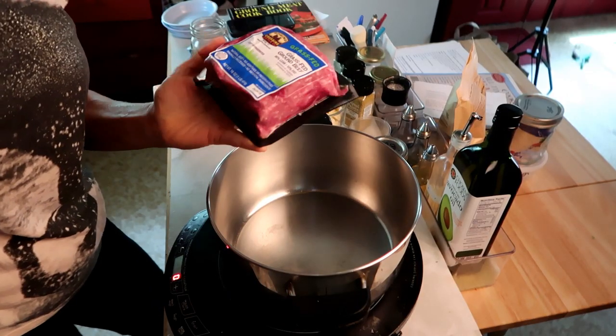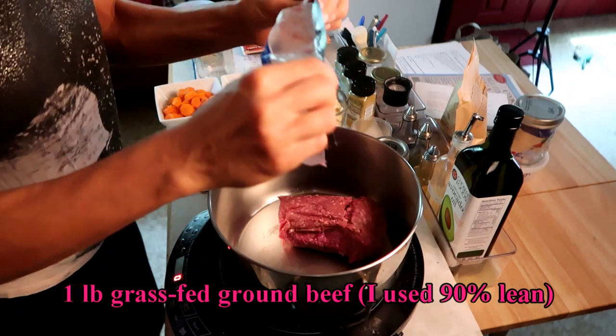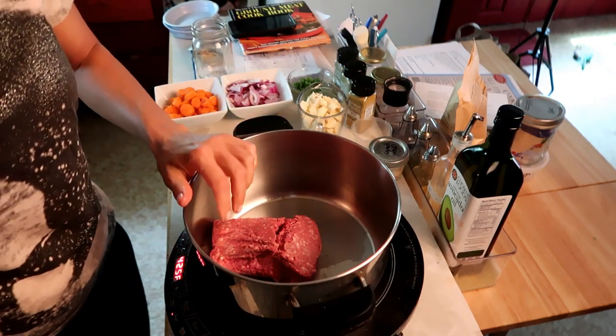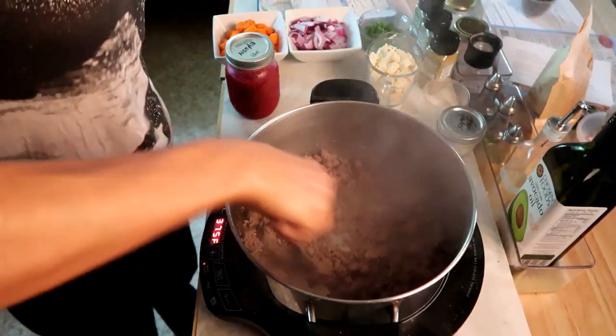First thing I'm gonna do is put a pound of grass-fed beef in there. We're just gonna cook that until it's all nice and browned. This beef is super lean so nothing to drain off there.